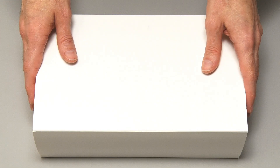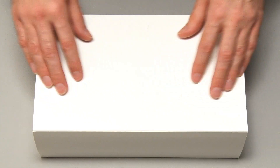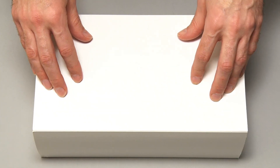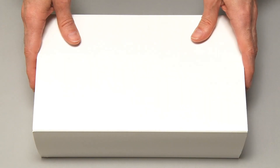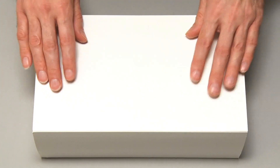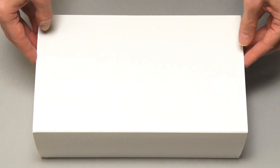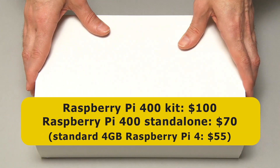Here we have our Raspberry Pi 400. Or more accurately, this is a Raspberry Pi 400 desktop kit, which contains a Pi 400 and all the required accessories. This kit is in white packaging as it's a pre-release preview, but the final product will have a printed outer sleeve. The price for this kit is $100, or you can purchase a standalone Raspberry Pi 400 for $70 and use your own accessories.